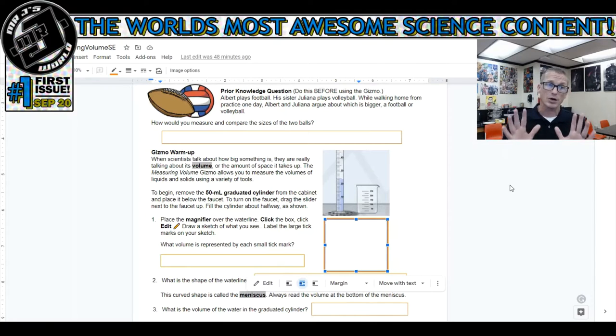Remember, like I said for the first worksheet, most questions that confuse you can be answered by reading the directions carefully. Even if you already read the directions, make sure you read them carefully and go back and reread them before giving up or just making up a random answer. Let's take a look at the worksheet.